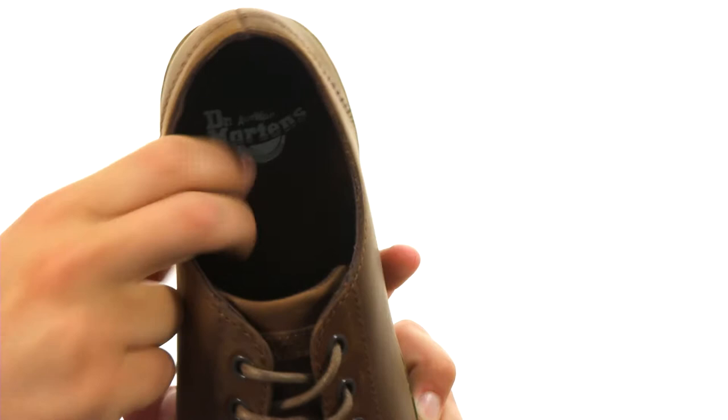And of course you have that air-cushioned outsole here on the bottom — it'll give you plenty of shock absorption and help keep you steady throughout your day. Go ahead and add Wilbur to your cart today, it's from Doc Martens.